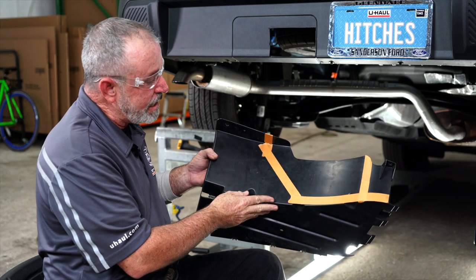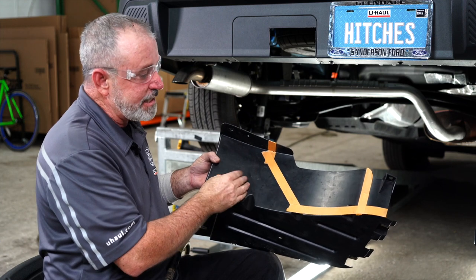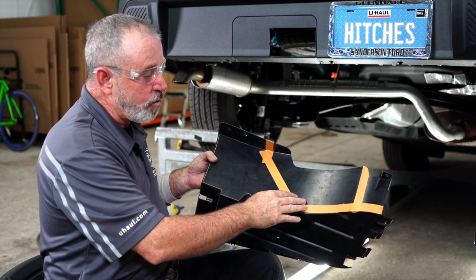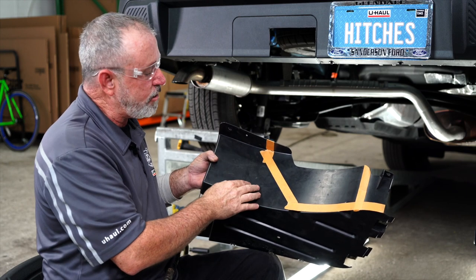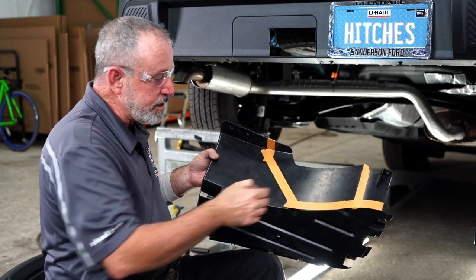Now we're going to be trimming the underbody paneling. The dimensions and specs for the trimming can be found in the instructions, also on the link in the video description. I'll be using an air saw to cut this as well.